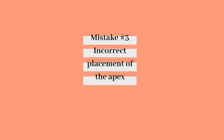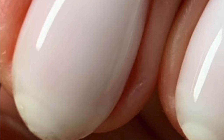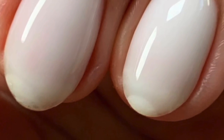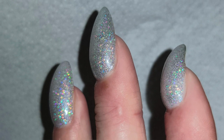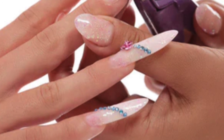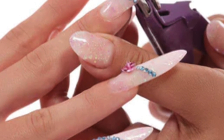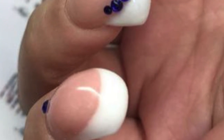Mistake number three: incorrect placement of the apex. The thickness of the gel is concentrated too thick at the cuticle area or too thick at the free edge. Having too much gel at the cuticle area and not at the free edge can cause lifting of your gel — and if the nails are longer, the nails can look unbalanced with lifting at the free edge. Having too much gel at the free edge is worse: the application will look unbalanced, you'll experience random lifting at the cuticle area from daily pressure on the free edge, and the nails can also look too wide.